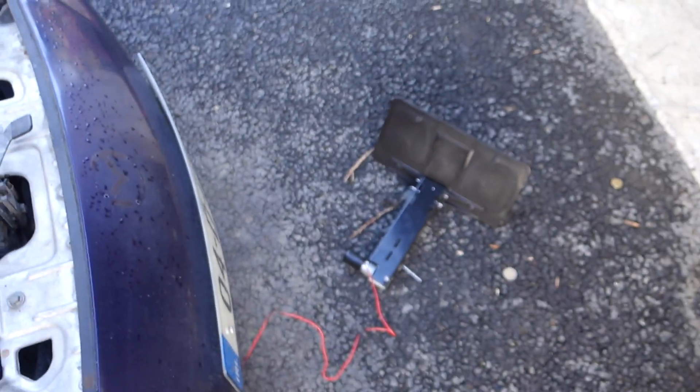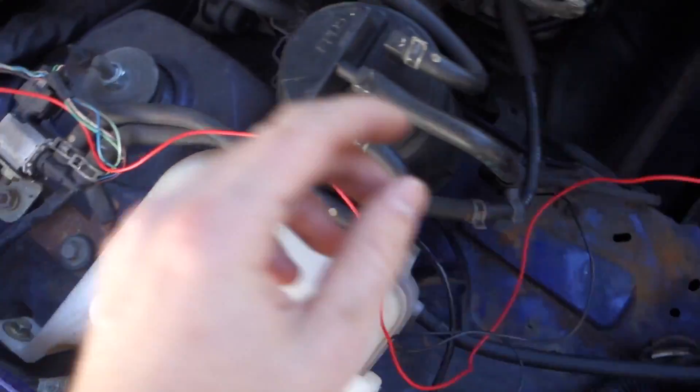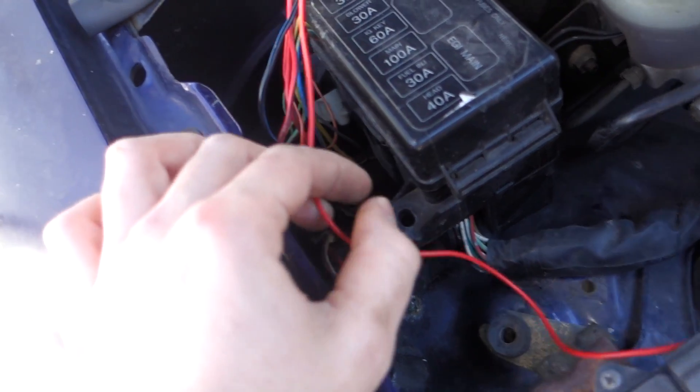I have the positive cable here run up through the bumper. I have the license plate sitting on the ground and I have a ground here as well. So I'm going to ground this on the bodywork somewhere. And then the positive I'm going to tap into this red wire here, which I'm sure is constant power.